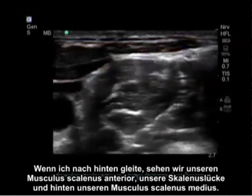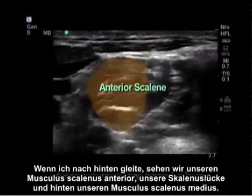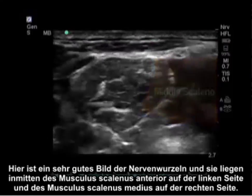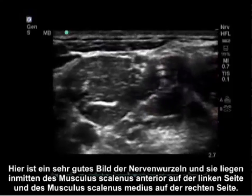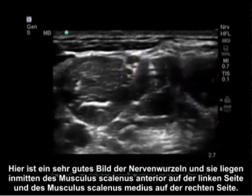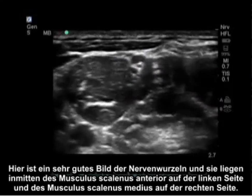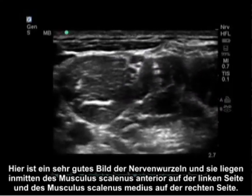As I slide posterior, we have our anterior scalene, our interscalene groove, and posteriorly our middle scalene. Here is a very good picture of the nerve roots — they are sandwiched between the anterior scalene on the left and the middle scalene on the right.